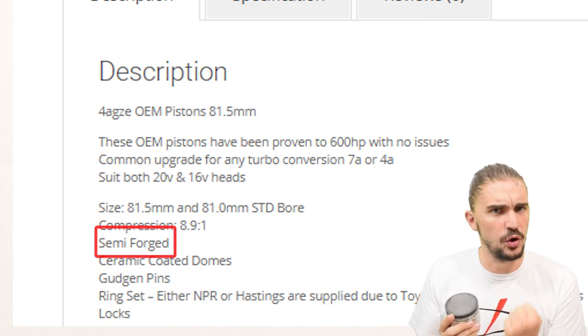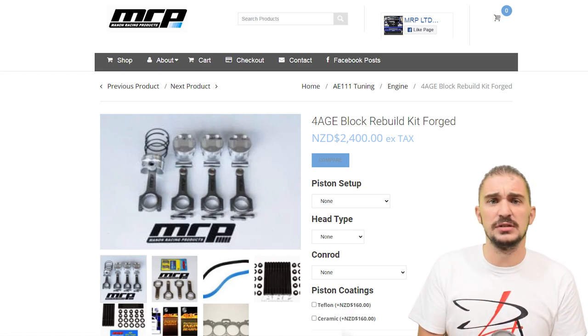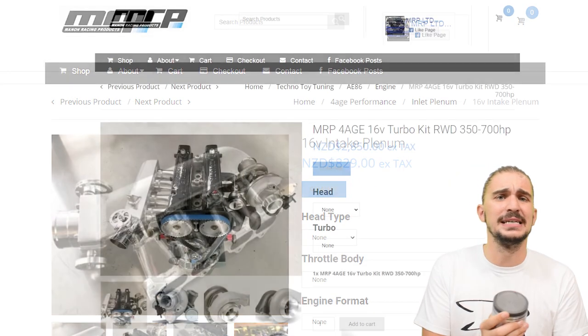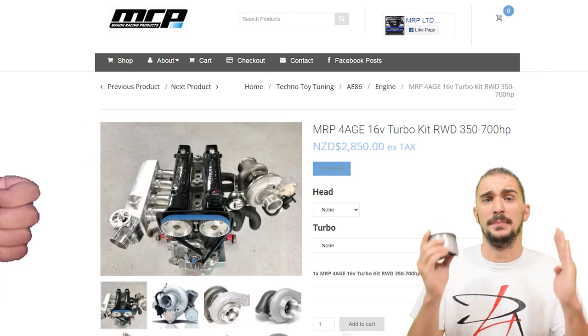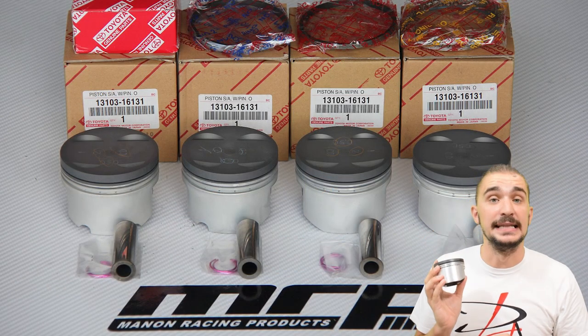By the way, if you need 4AGZE performance stuff, Manon Racing Products has everything — from engine internals, to intake manifolds, to turbo kits — and all of it is top notch. So definitely check them out. Links to these pistons and MRP are in the description.